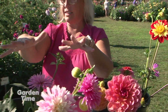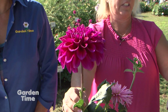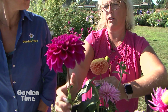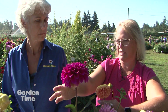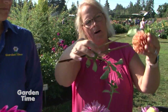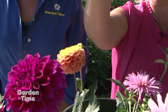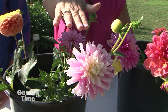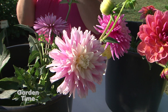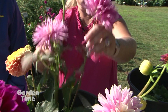Probably the more typical dahlias are in the middle here. This is a formal decorative — there are tight classifications on what makes each style. An informal decorative does not wrap all the way back to the stem. This one is a ball, and a ball has to wrap all the way back. Then an informal decorative is not spiky enough to be a cactus but not formal enough to be really tight — kind of in between.